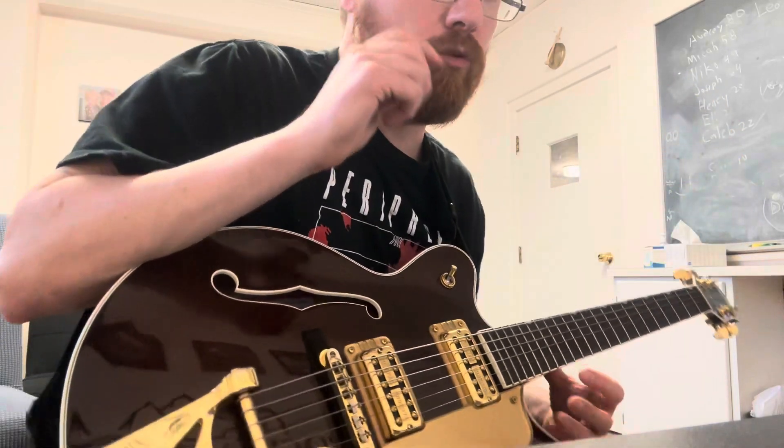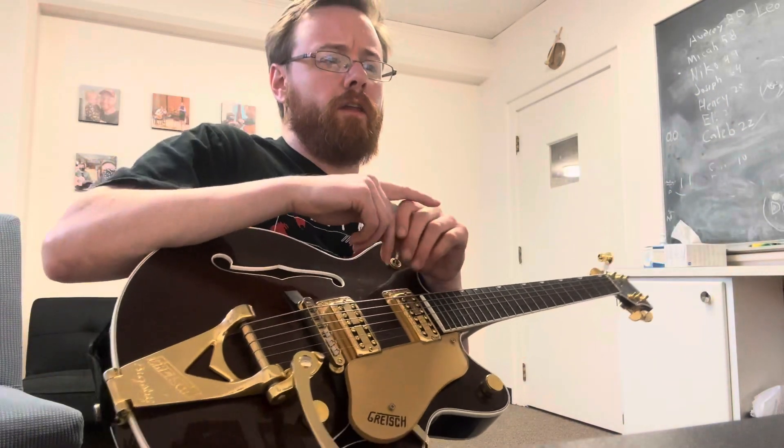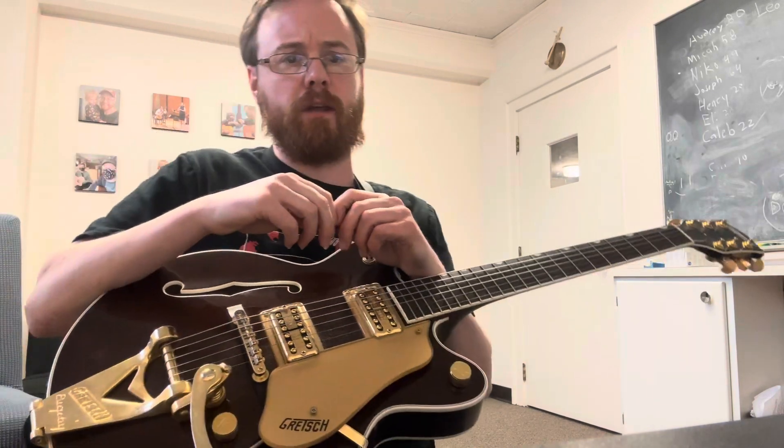Don't worry about going back down the scale this week — just practice going forwards. Next week I'll go over the descending portion of the sequence pattern. So practice that for me.